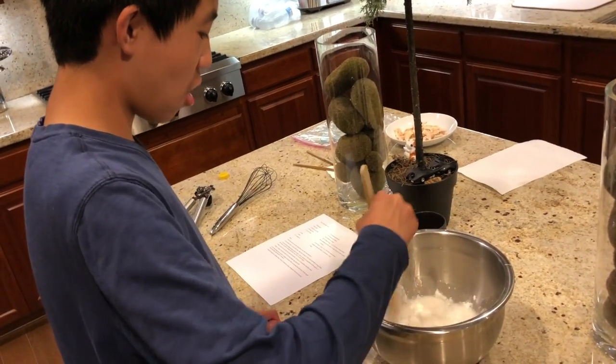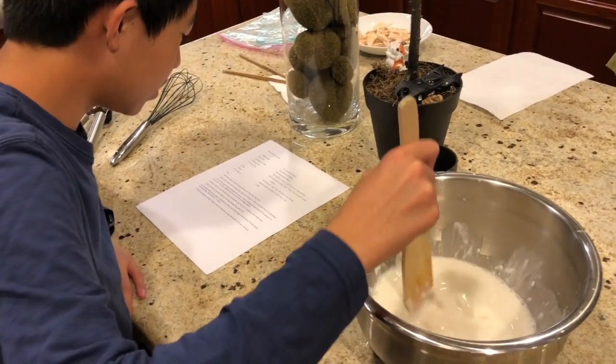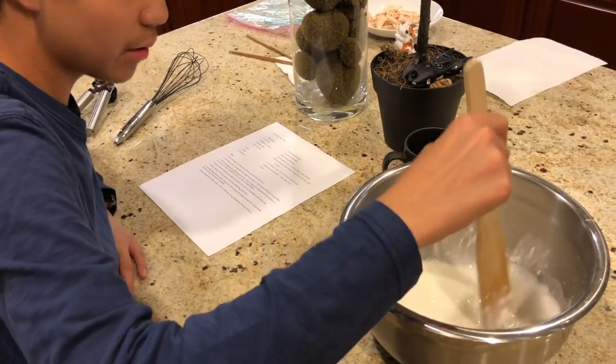Mix it until it's no longer dry. So we added boiling water, coconut milk, milk, and sugar, which I already added at the beginning.